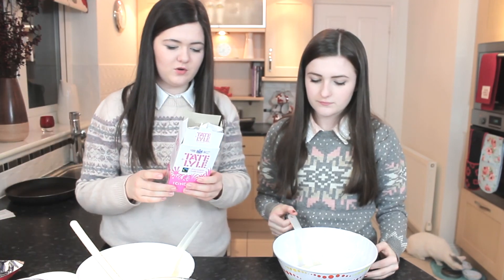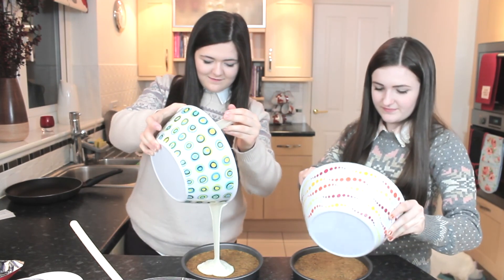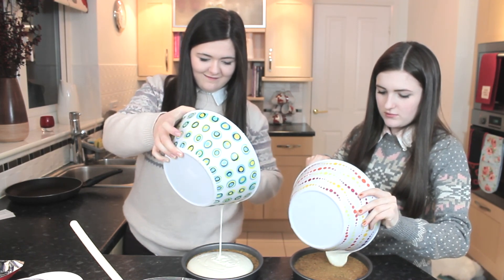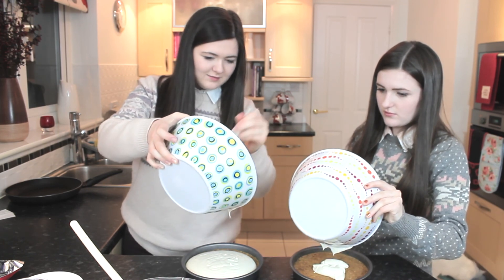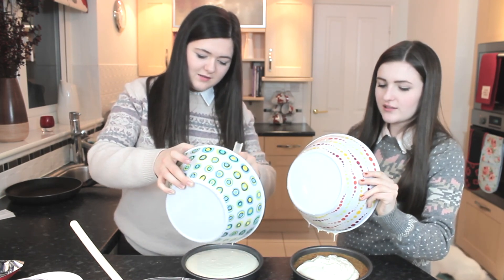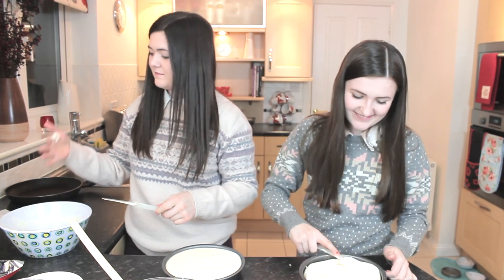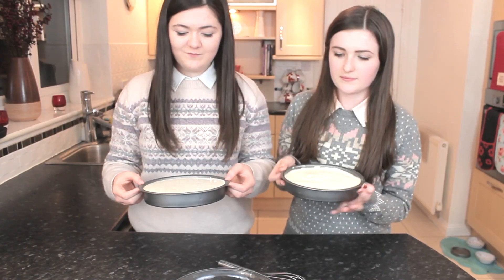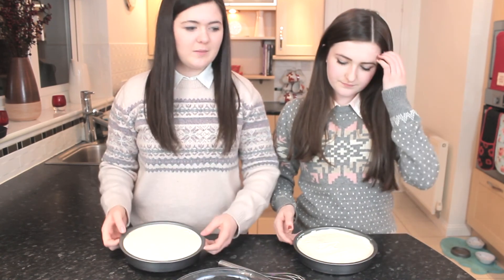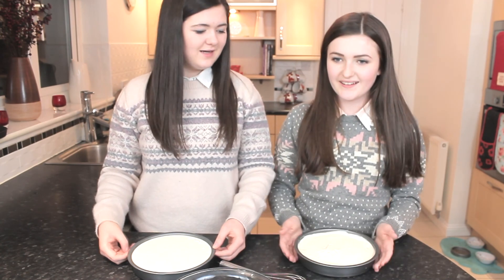I added some icing sugar to mine because it wasn't sweet enough — it was more cheesy. We're going to pour the filling on now. Mine's so solid. I've mixed mine too much — I forgot my own advice about not over-mixing. Our cheesecakes have been chilling in the fridge for about an hour and a half, since around 7 and now it's quarter past 8.